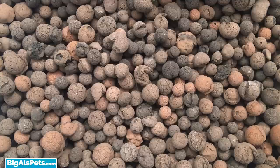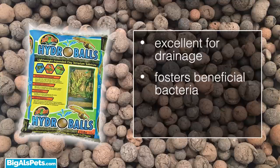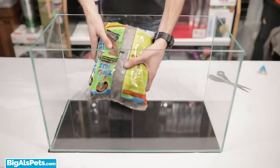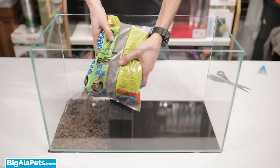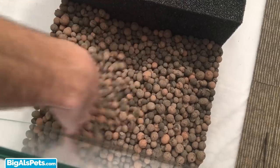Once in place, the next step is to create a drainage layer so that the land section doesn't just suck up all the water and turn into a soppy, disgusting pile of mud. Hydro balls work really well for this and also provide a place for beneficial bacteria to grow and help with biological processes like the nitrogen cycle. Make sure to put enough hydro balls to achieve the same depth as the maximum water height you want in the enclosure so that the water doesn't touch the substrate layer.